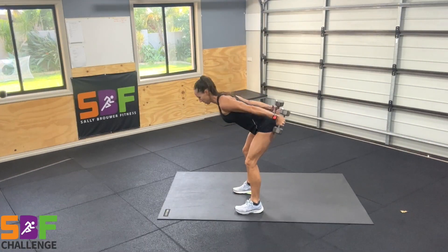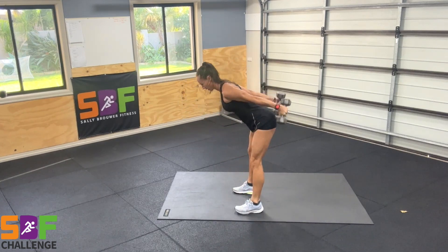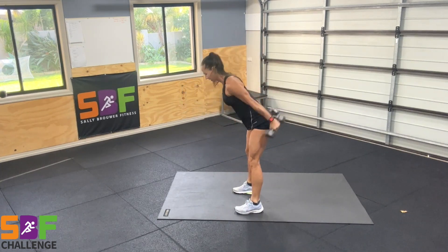Stand with feet hip-width apart and toes slightly pointing out. As you squat down, knees are always in line with toes, and just lower your hips to where is comfortable for you.